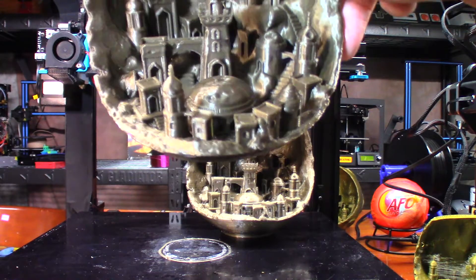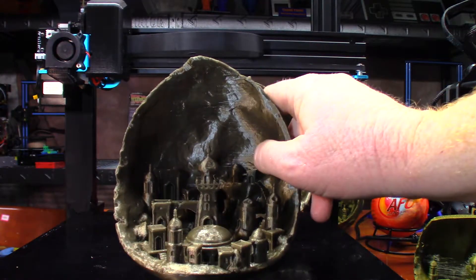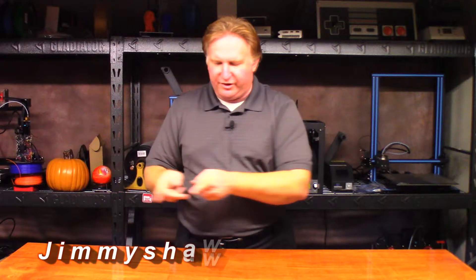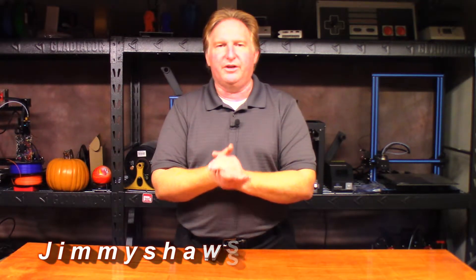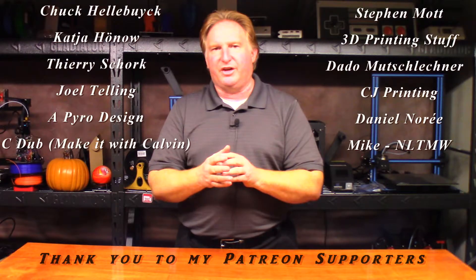Anyway guys, that's going to do it for this one. Thank you very much for watching and have a great day. When you get a chance, please check out my website jimmyshawstidbits.com where you can purchase merchandise from my TeePublic store, and check out my Amazon affiliate link — anything purchased from those helps the channel tremendously. If you'd like to support the channel, please check out my Patreon link. If you liked this video, give it a thumbs up, subscribe, and check out some of my other videos. Take care!